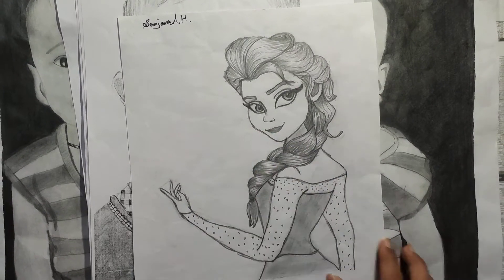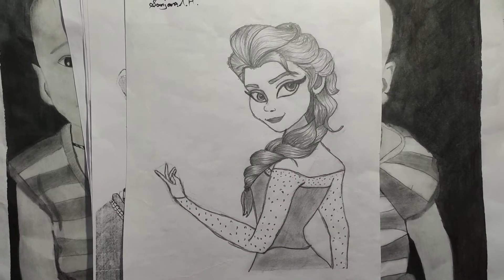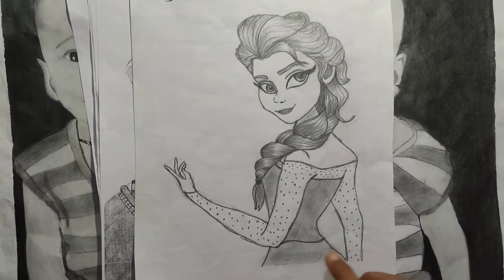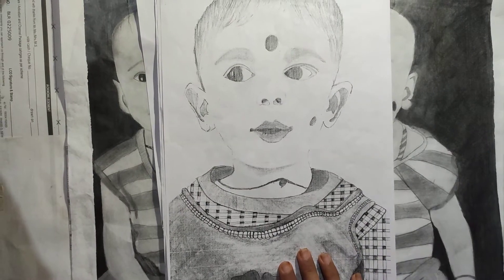Hi guys, welcome to my channel. I'm going to show you how to use this drawing. I'm going to use this for my cousin.